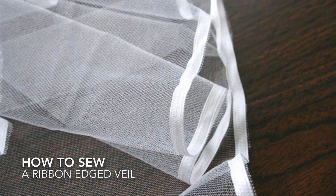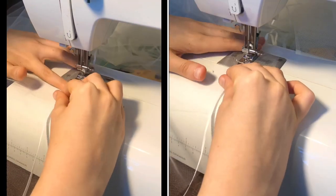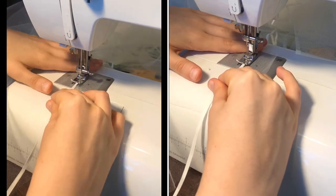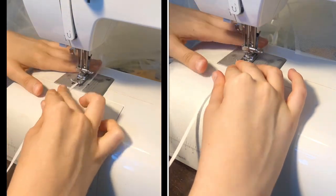This is Alicia from One Blushing Bride, where I design handmade wedding veils. I am giving you a tutorial on how to sew a ribbon edge to your veil.